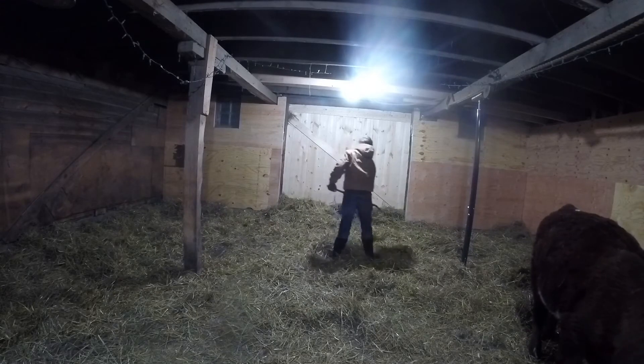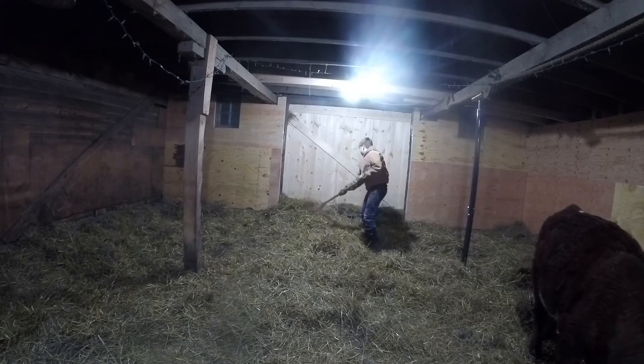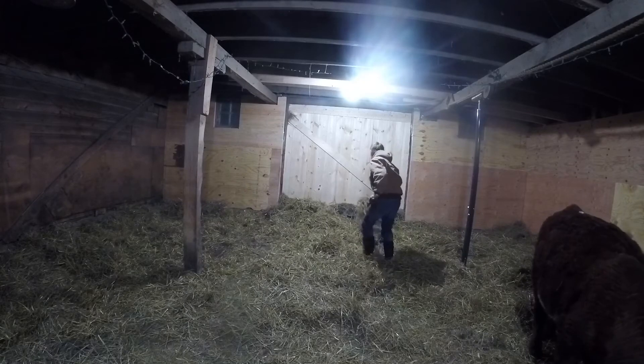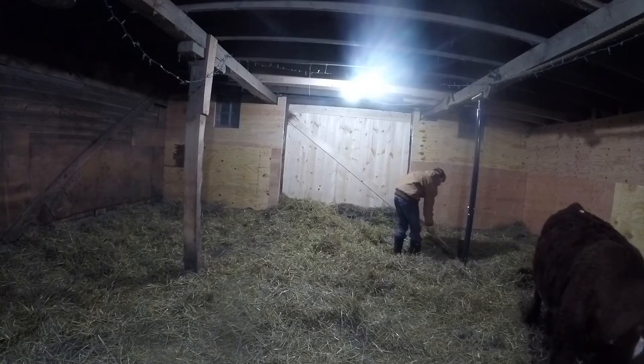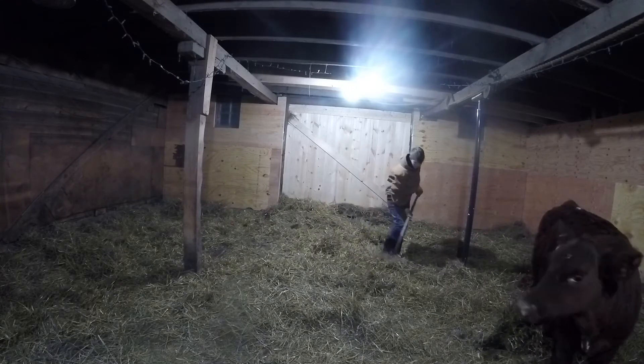Tonight especially, there were quite a few more cow pies because I had just gotten back around 7 o'clock and came right out to make this video for you guys. My sisters took the chores over for me while I was in the Black Hills of South Dakota doing some fun snowmobiling.